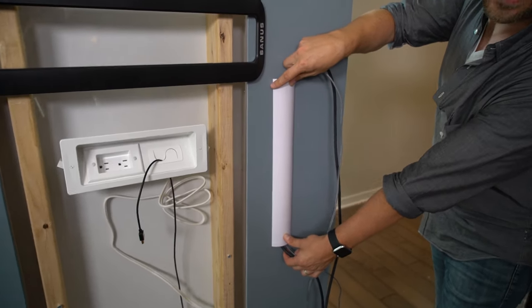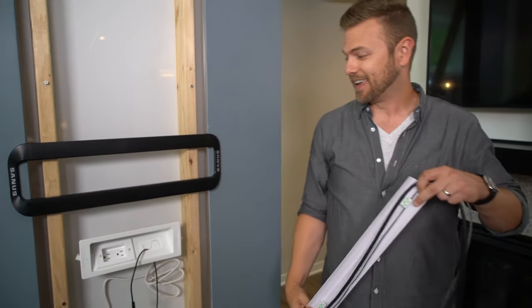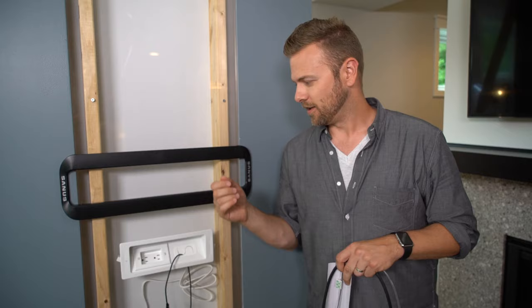This is paintable, and it virtually goes away without knocking a hole in the wall and hiding your cables behind the sheetrock. Easy install.